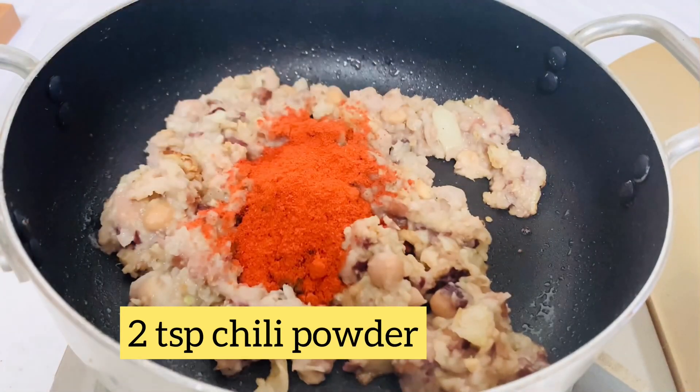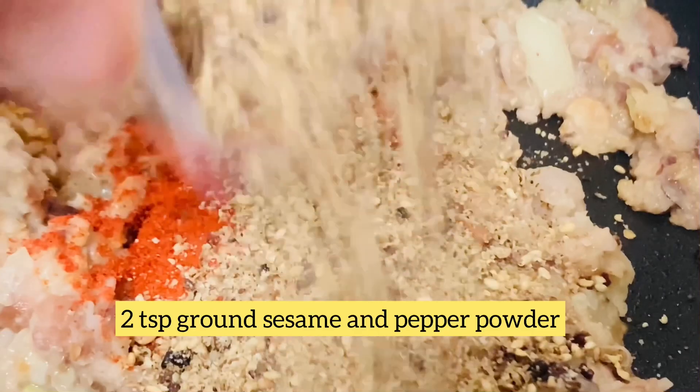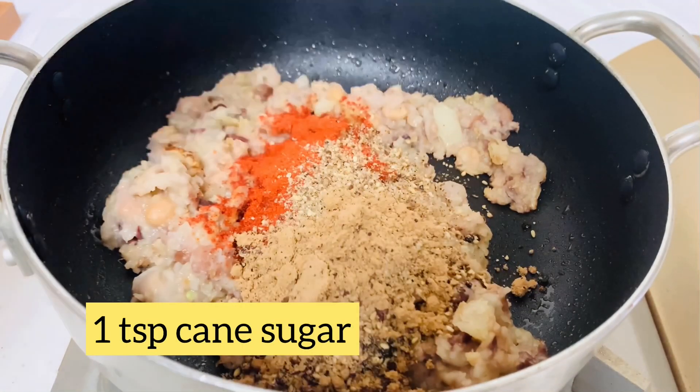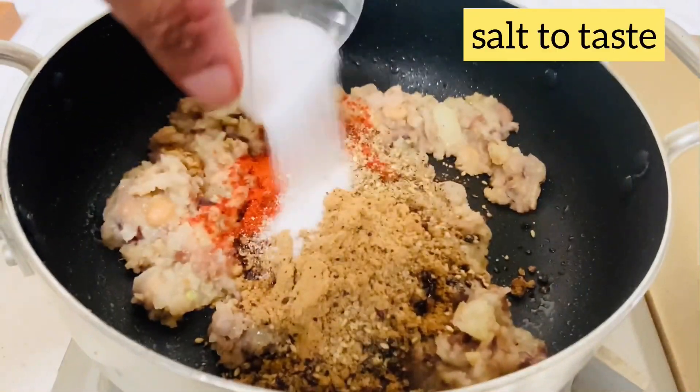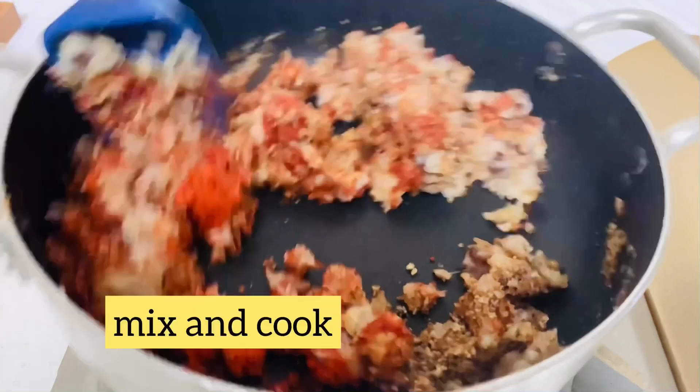Add red chili powder, the ground sesame and pepper powder, cane sugar, and salt to taste. Stir-fry until evenly combined.